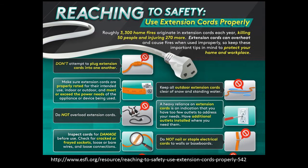There are roughly 3,300 home fires that originate in extension cords each year, and they kill 50 people and injure 270 more. The problem is that extension cords can overheat and cause fires when used improperly.